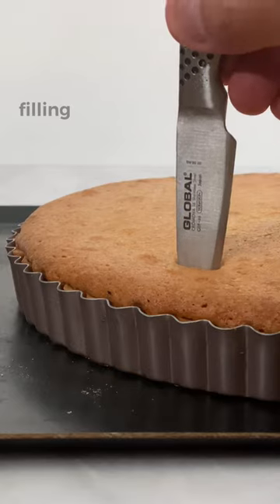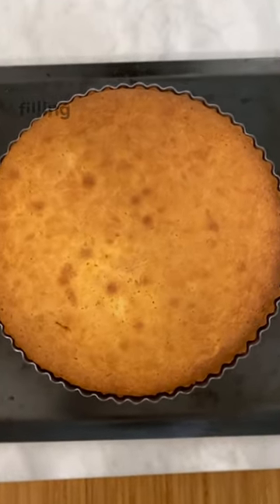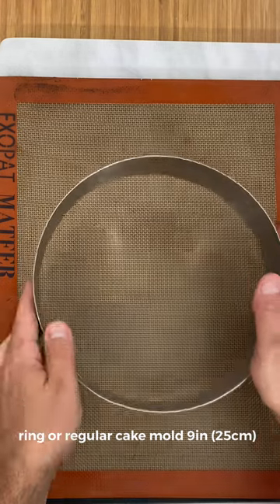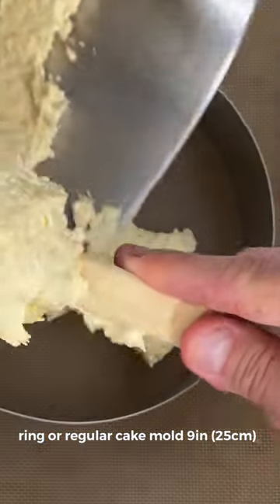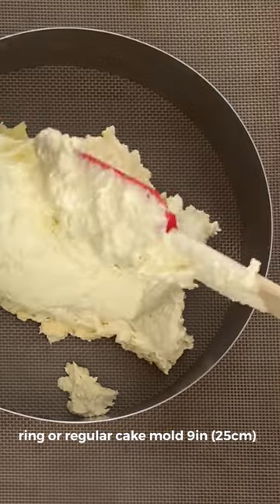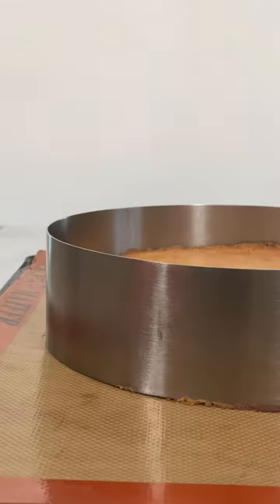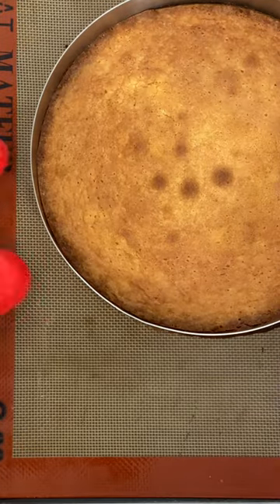You can make sure it's cooked by inserting the tip of a knife. Allow to cool for about 3 hours. For the second version, we use a ring of about 9 inches on a silicone mat, or you can use a regular cake mold. We also bake for about 30 to 35 minutes at 350°F or 180°C.